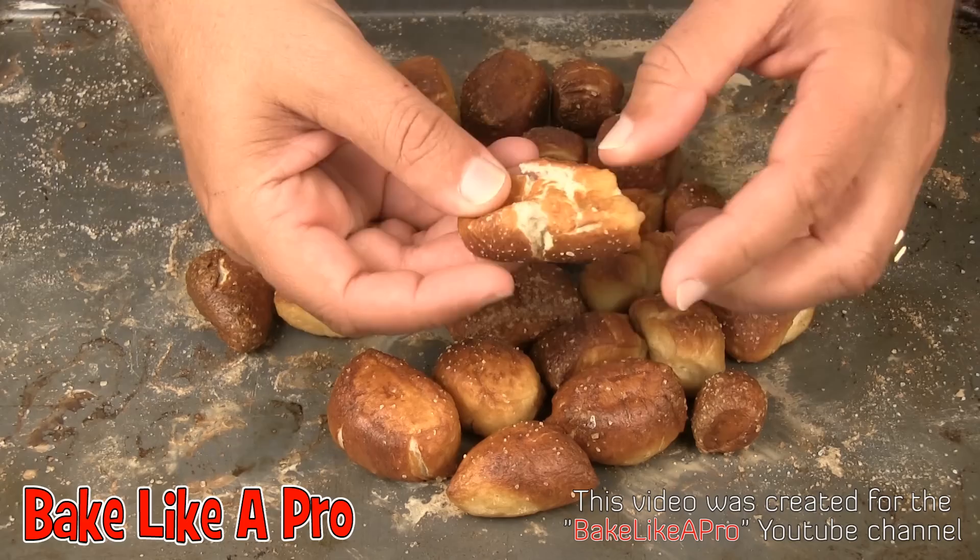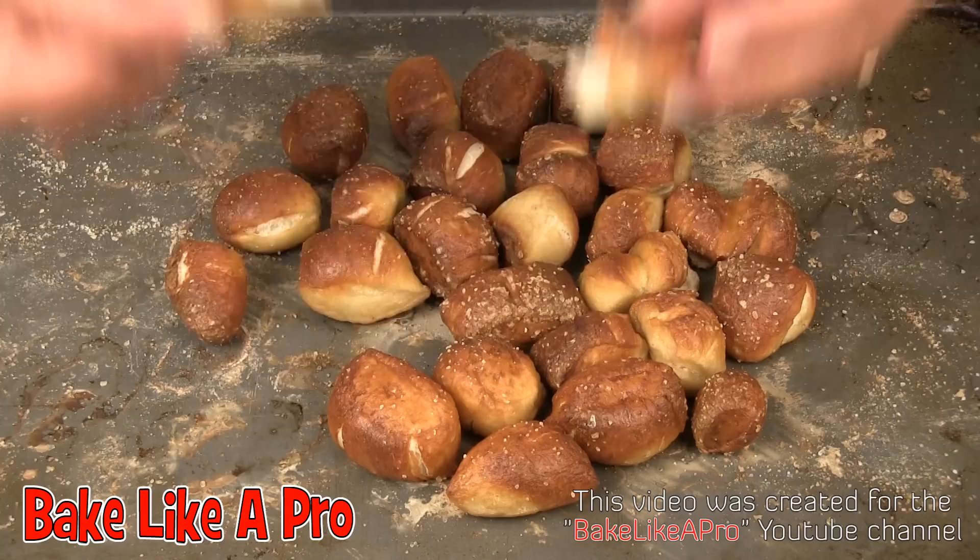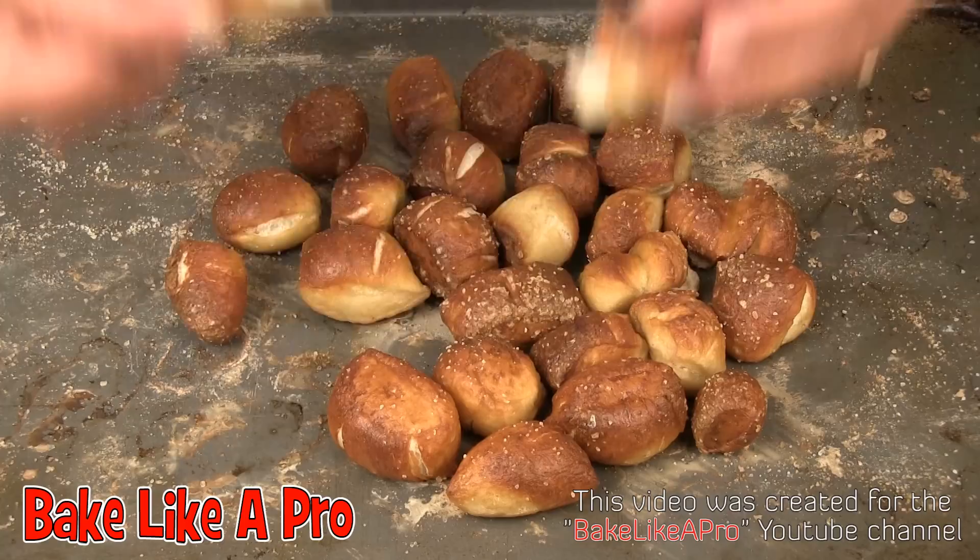I forgot to show you inside. Let's just pop one of these open and I'll show you what they look like inside — look at that, really, really nice. You'll bite into these and you're going to say these taste like my childhood. These are just so good, they bring back so many memories. Anyway, that's it for now. I hope you enjoyed the video and I'll see you next time.